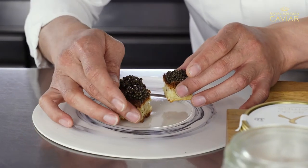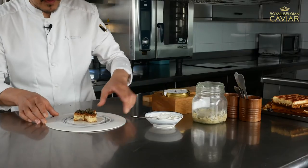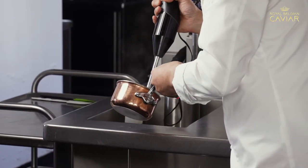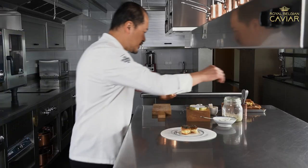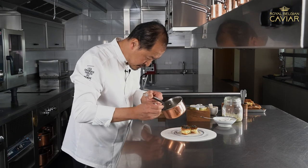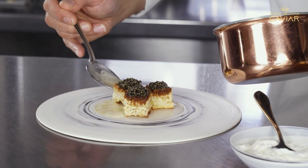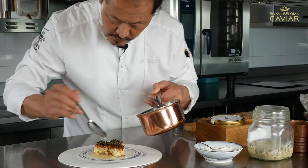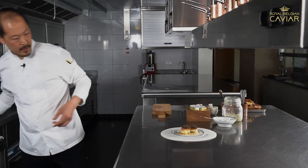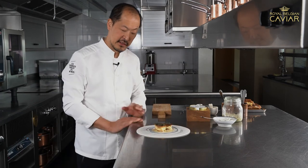Just put on a plate in a nice way. We finish with some cream — I need just a spoon, and it's enough. And here are waffles and caviar. Three bites of pleasure.